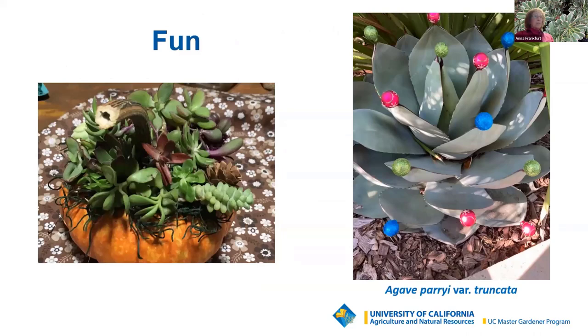Succulents are also fun. This is a picture of a pumpkin topped with moss, with succulents glued on top, creating a living centerpiece that can later be transplanted into a container or your garden. These can keep going for a couple of months. There's also an example of an agave perii truncata decorated for the holidays.